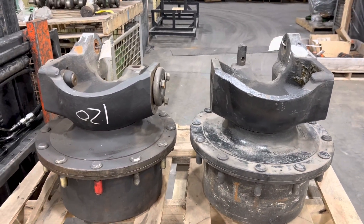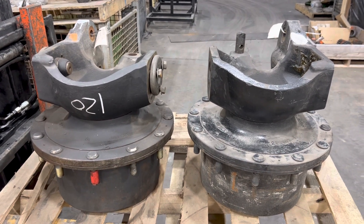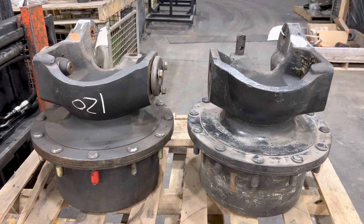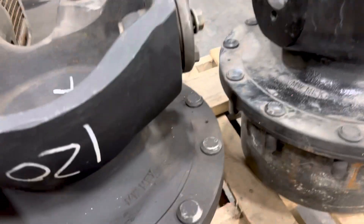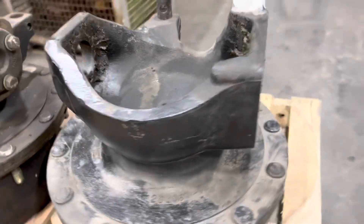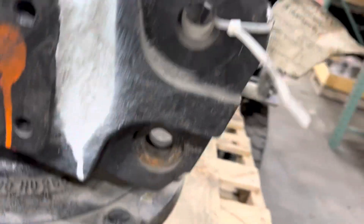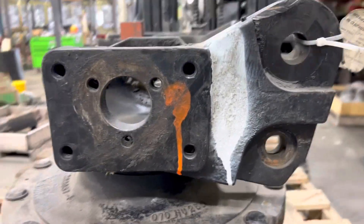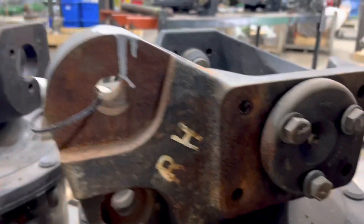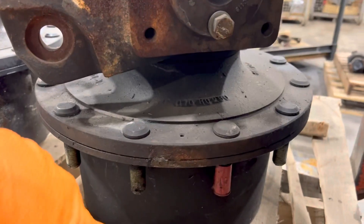One time we bought some Dana axles and took them apart, then they got mixed up in the shuffle with standard Danas. The difference is the shape of the steering knuckle — it's a lot wider here. The planetary itself is the same, but that's what makes it different.